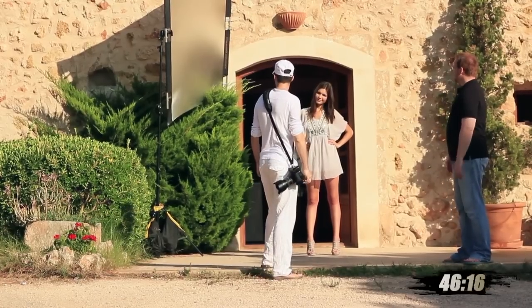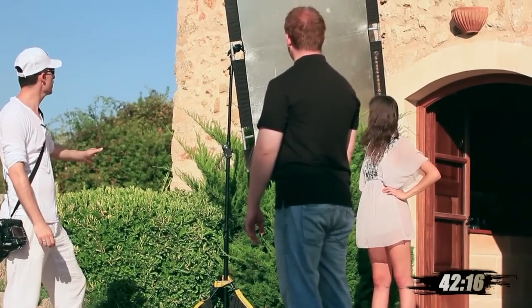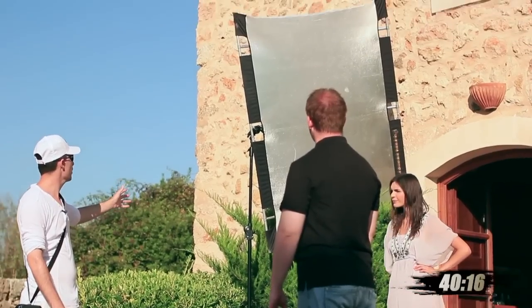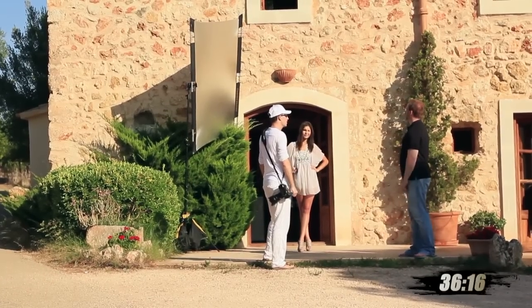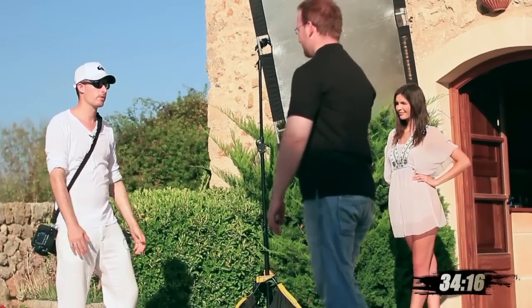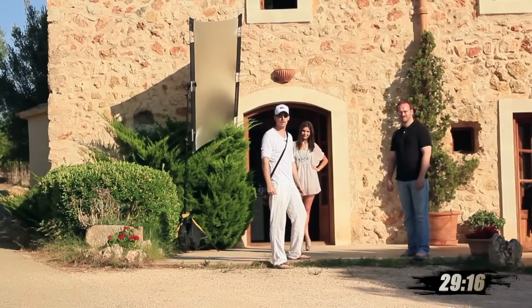So what we've done is we have the setup here with two sandbags on a light stand, a grip head, and a sun bounce. We have some wind outside, but do you see any sun bounce moving? No, it's not moving at all — it's perfect. So guys, remember, you can really lock your sun bounce down so you get really constant light.